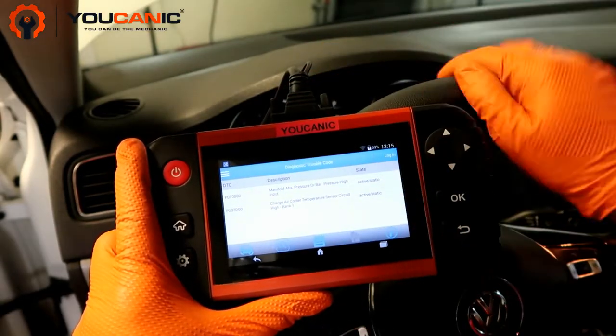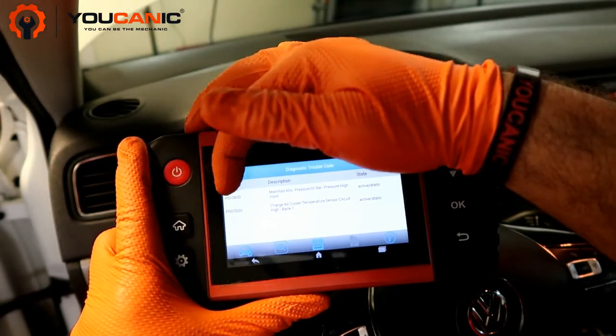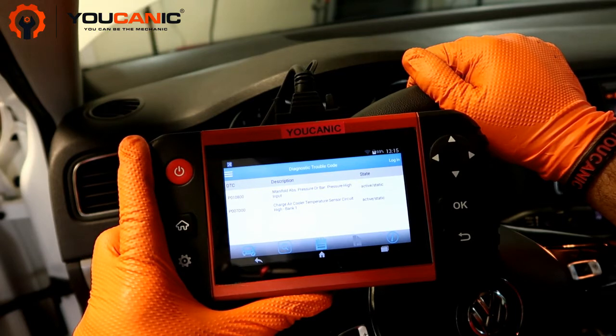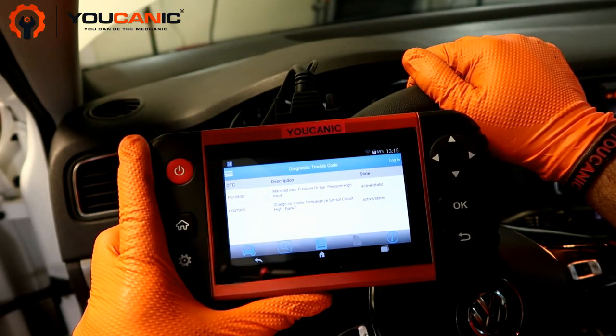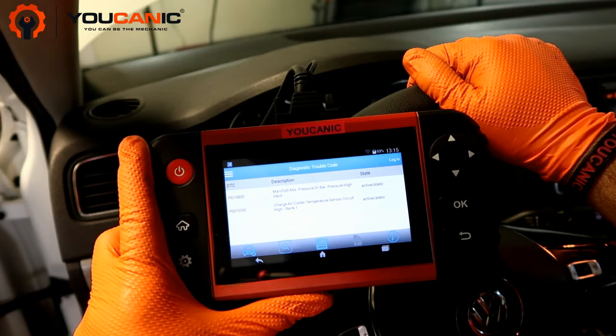The codes here are P0108, which says manifold absolute pressure or barometric pressure high input, and P007D, charge air cooler temperature sensor circuit high bank one. So let's take a look and see where that sensor is and what you need to do to replace it.